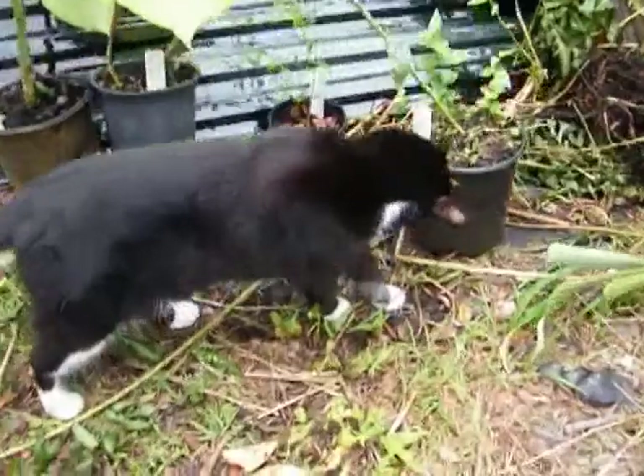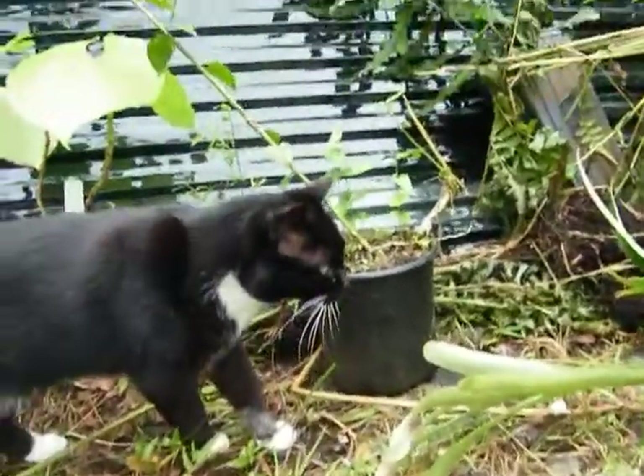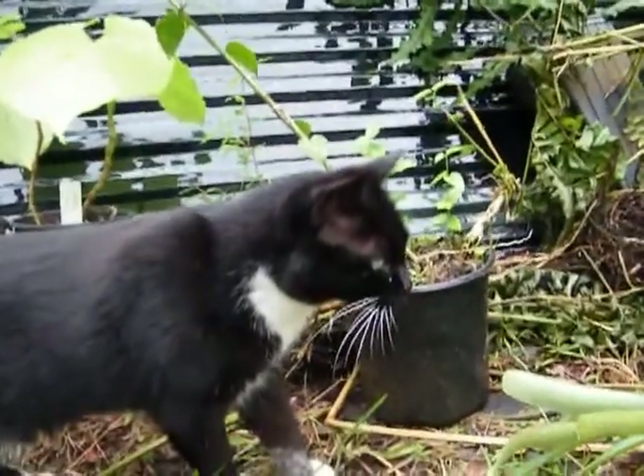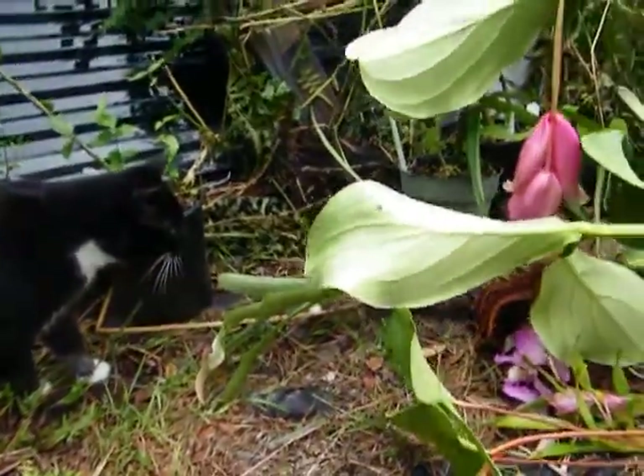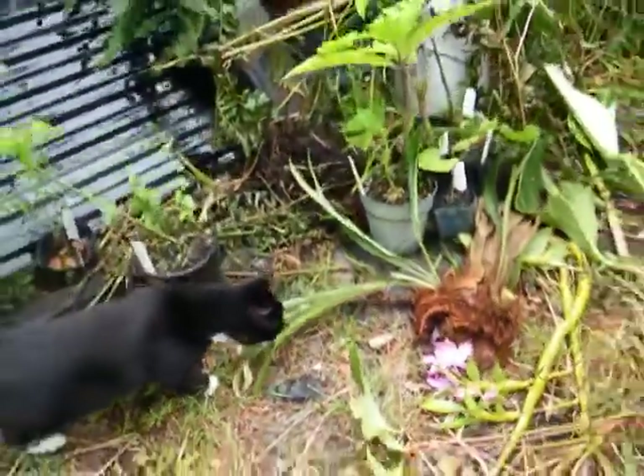It's Tux! How you doing, buddy? Say hi. Tux needs to smell everything.